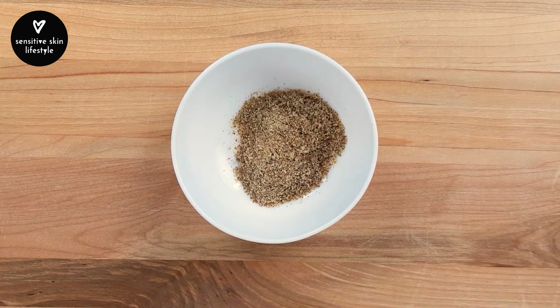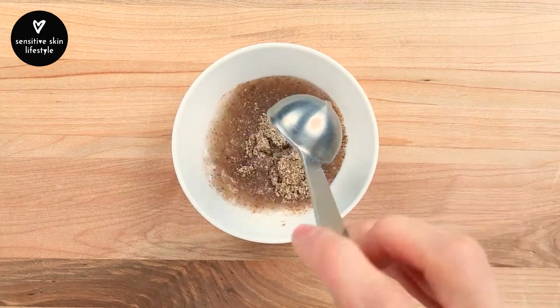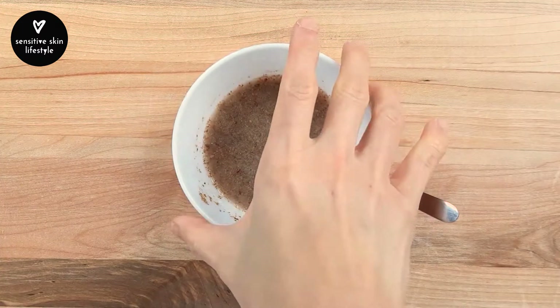Here's 12 grams of ground flax seeds, also known as flax meal. Add 30 ml of water, mix and set aside for 10 minutes.